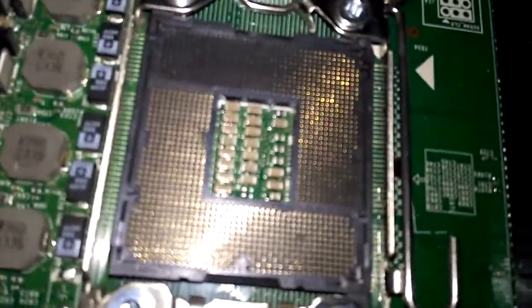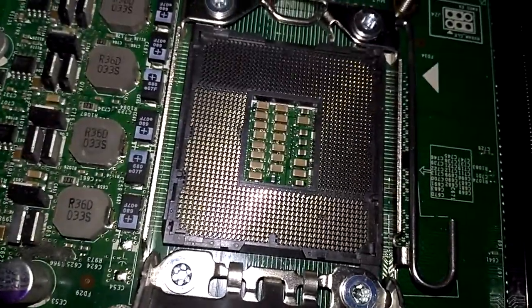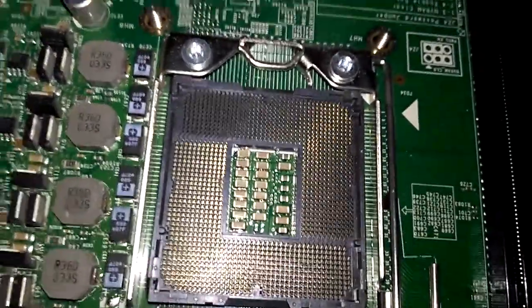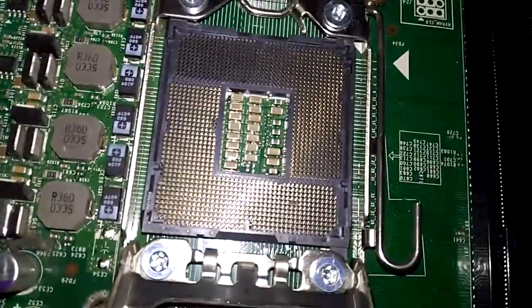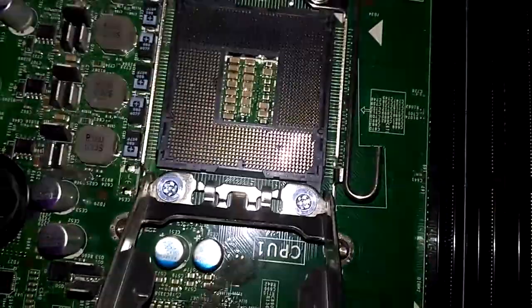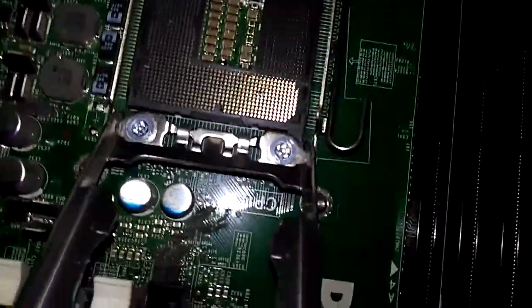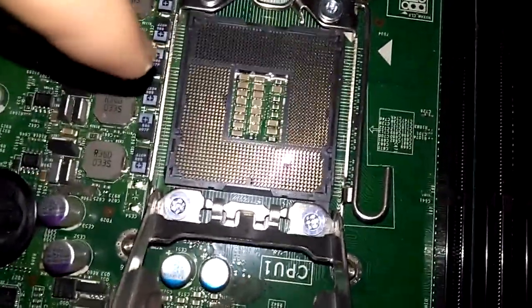So this is that one. The other one — there might be some dirt, I don't know. Can you focus, camera? Oh, perfect. As you can see on the bottom right of the socket right there, there might be some imperfection — a pin being pushed.